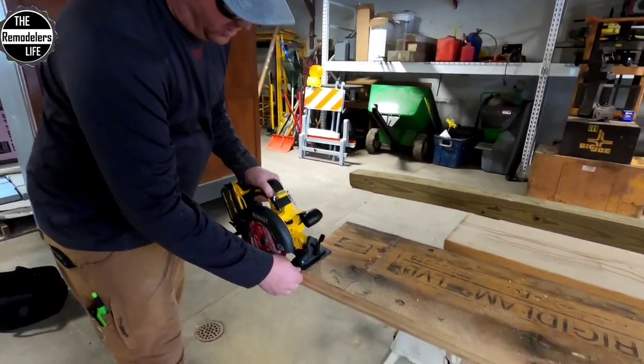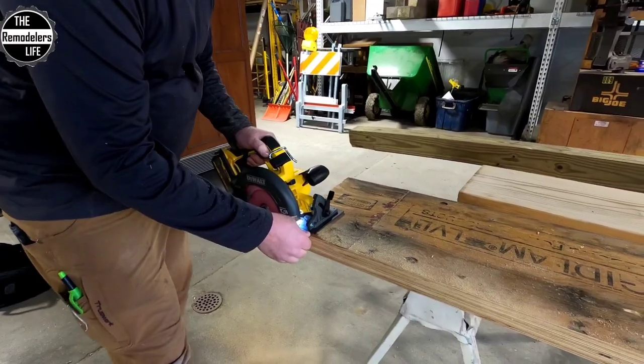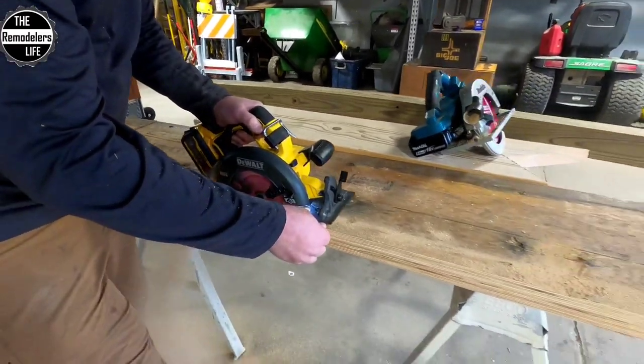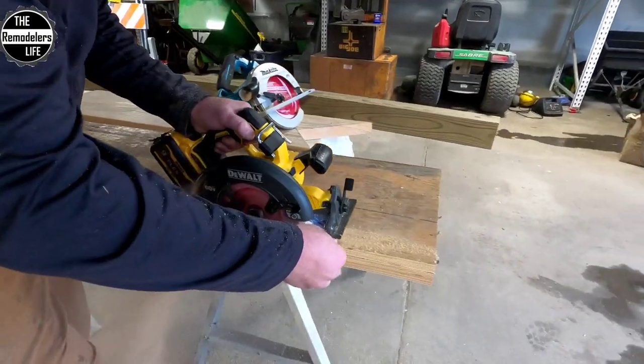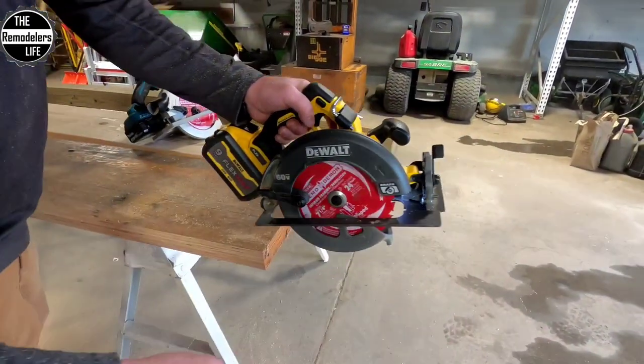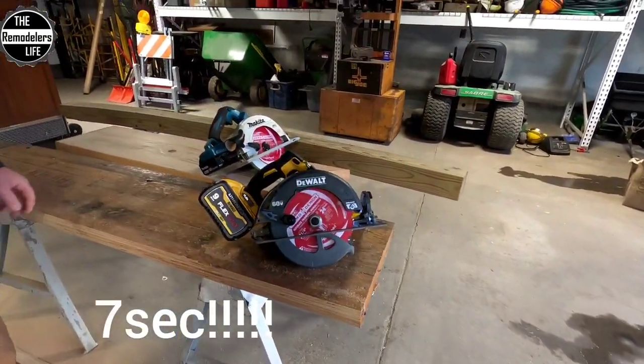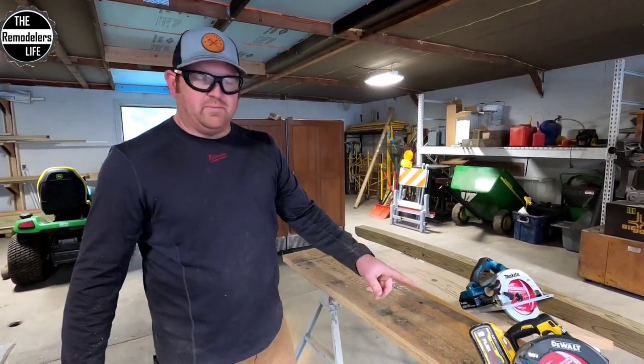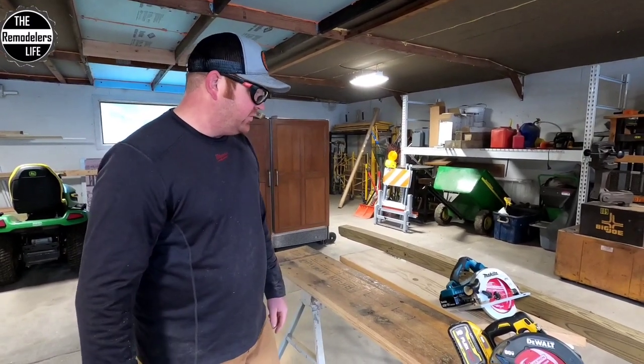Now let's do the big bad DeWalt and see what it can do. That's insane — that was so much faster. Whatever the grammar, that was quite impressive. The DeWalt's got some serious power to it for sure.